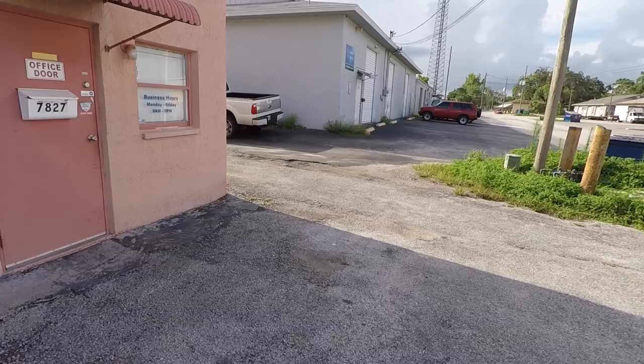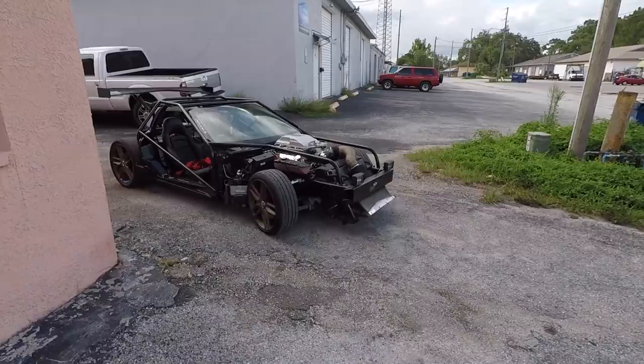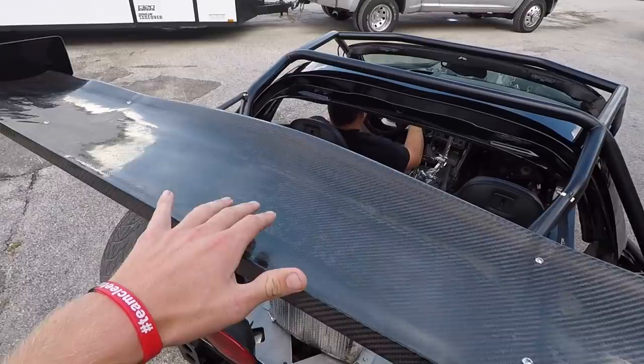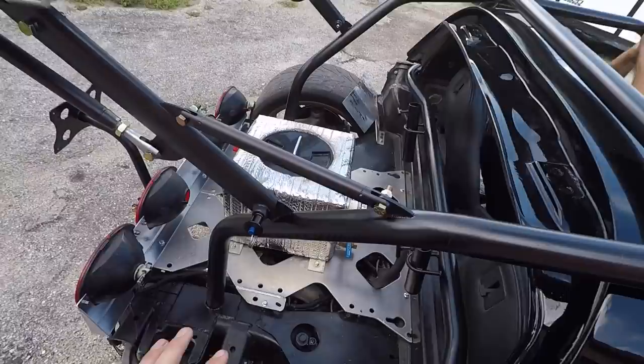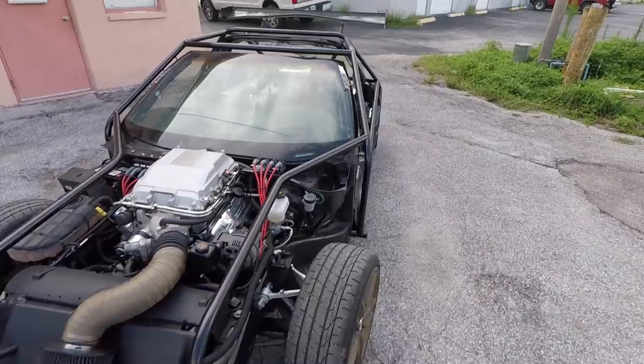Oh boy. Damn! Holy crap. Oh my God. This wing is insane. So this is kind of the surprise I had for you guys — this is a C6R-inspired wing. Totally removable, because I wasn't sure how I'd like it. But just take this all in for a second. This thing is nuts. We got some bars coming down the front. Oh my gosh. Seriously nuts.